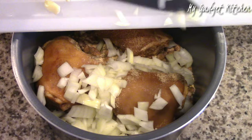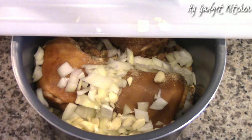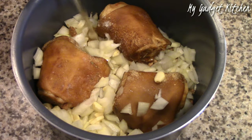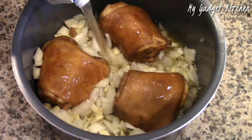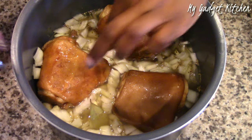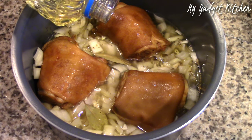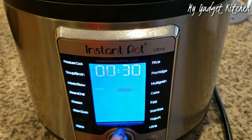And now you see why I always do voiceovers. So now I'm adding in one diced onion, along with about six cloves of garlic, and then four cups of chicken broth, followed by two bay leaves, and then one tablespoon of vegetable oil.